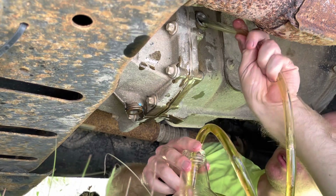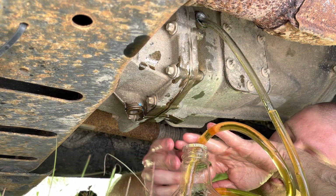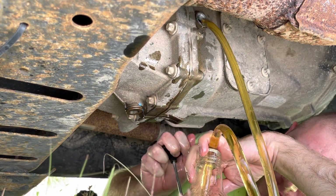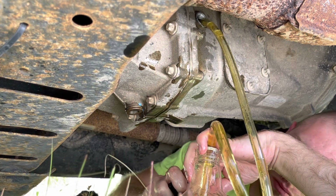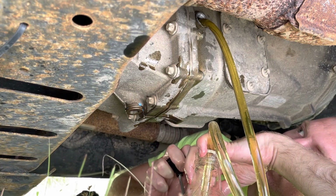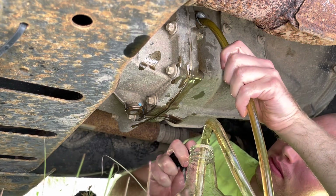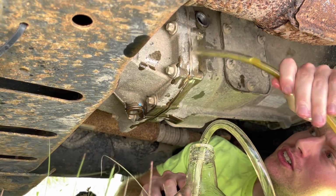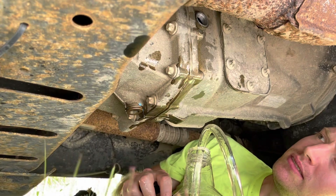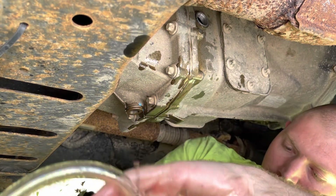Just making sure that's not contaminated with any debris — this is the messiest part. We fit that whole quart in. It's starting to overflow a little bit, just a little. That there is your one quart overfill.